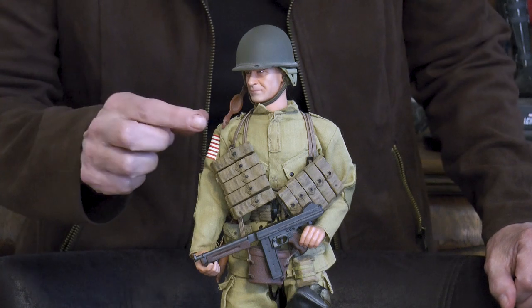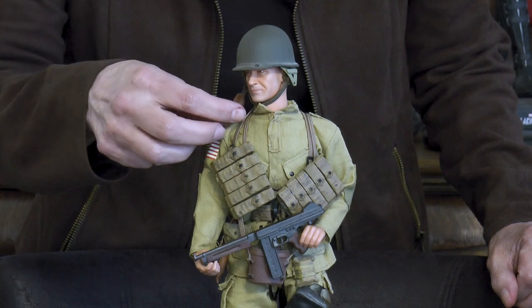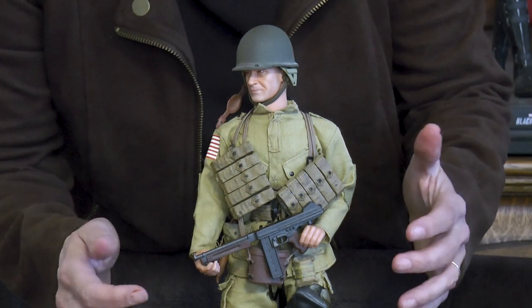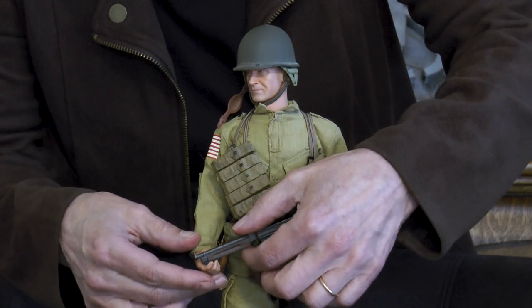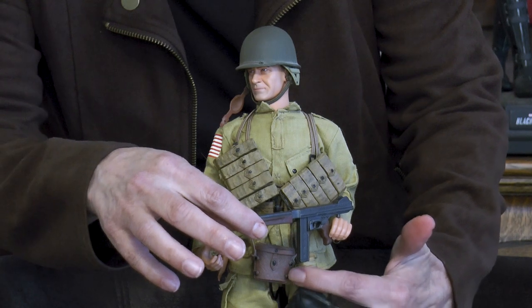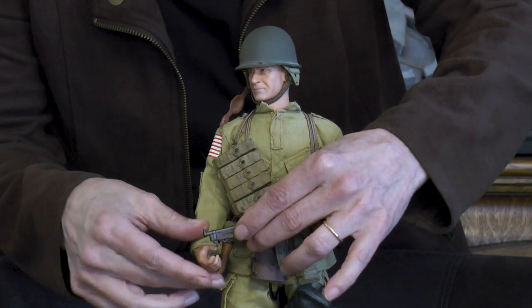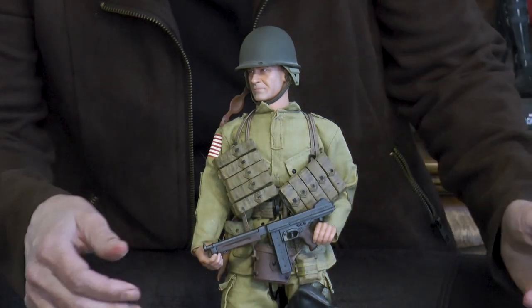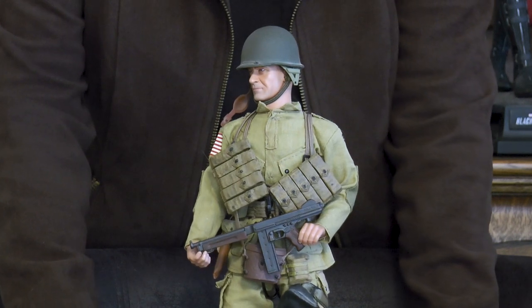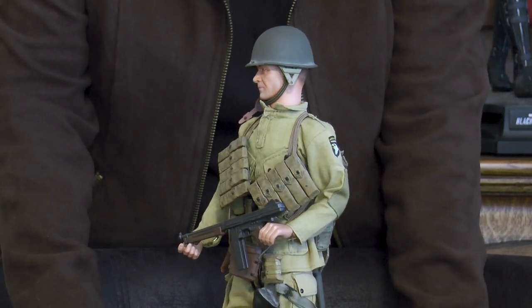This close-up is a lot better because you can see more details like the chin strap to his helmet. There's the magazine pouch and the Thompson. I'll move the gun a little bit so you can see the binoculars case right there - a better look at it. And again, we'll turn him so you can see more things. The gas mask is down there, but there's not much to see with it.